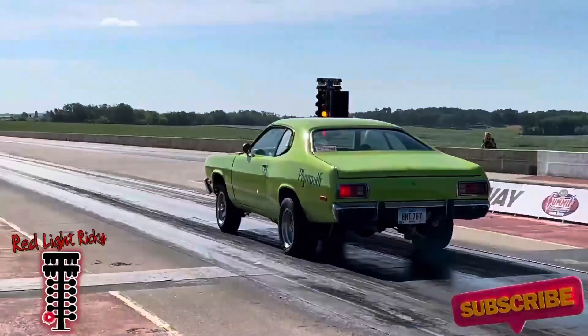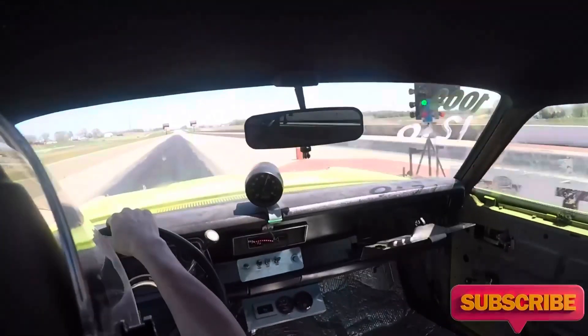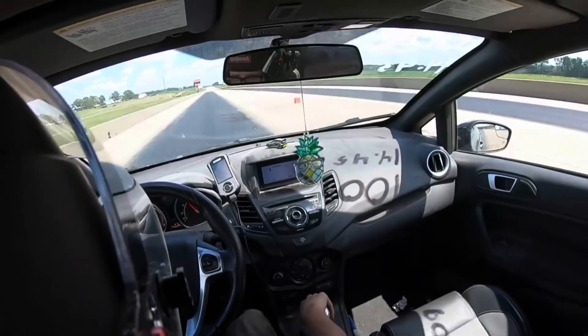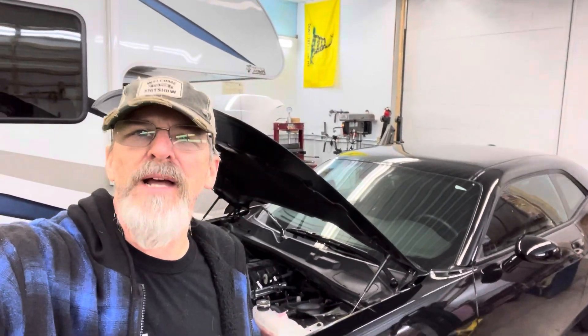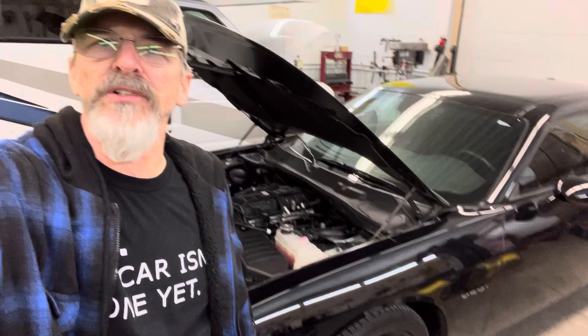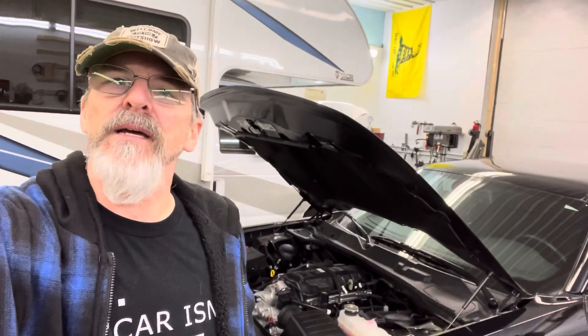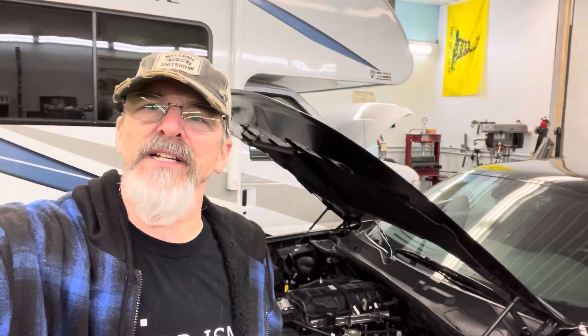Welcome back to the channel. Today we're in the shop working on my 2022 Challenger RT. It's a 5.7 and we're going to be working on the air box and putting some Hellcat parts on it. Let's take a look.